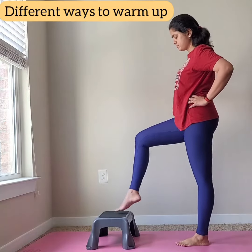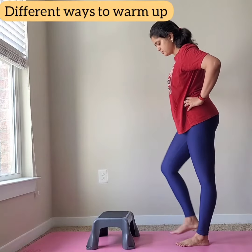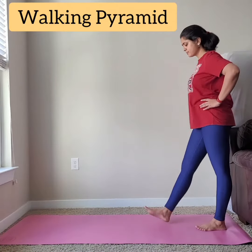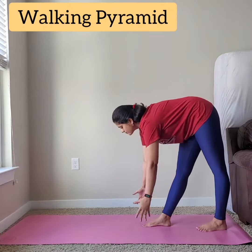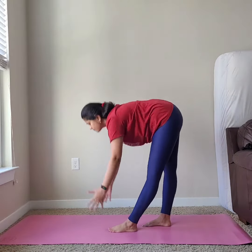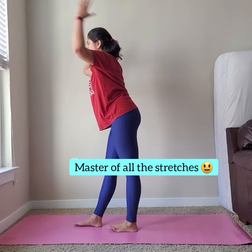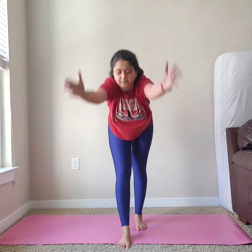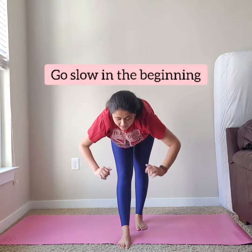Elevation helps so that you don't tear your hamstring. Let's work on the walking pyramid. Here you work on your flexibility a little deeper, so your stance is very important. You go halfway if you are a beginner, and you always take support if you feel unstable, or you can stay a little above halfway.